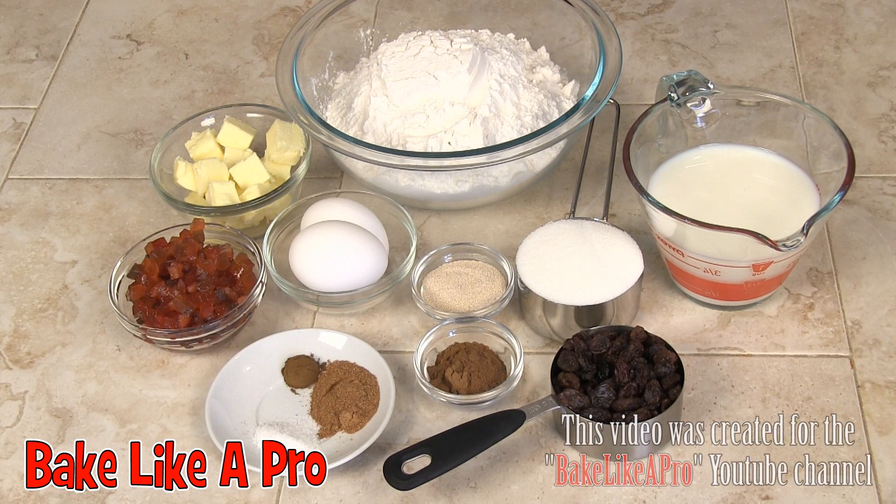Today I'm making an Easter classic, hot cross buns, and here are the ingredients that we need.